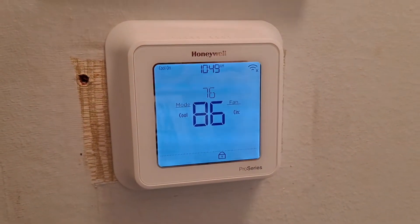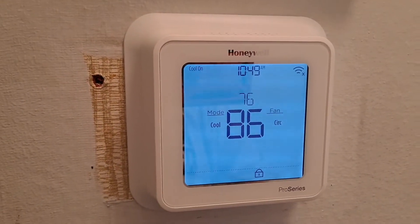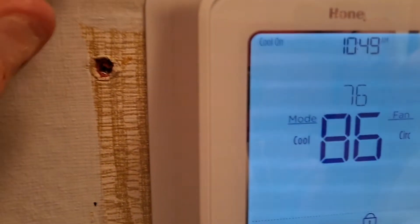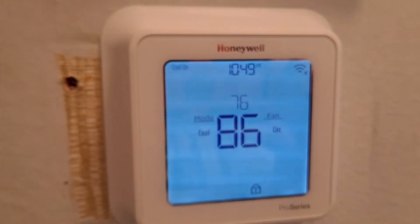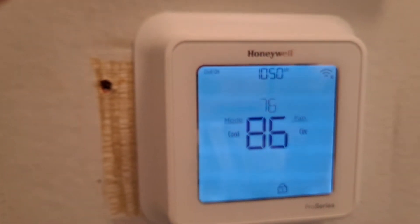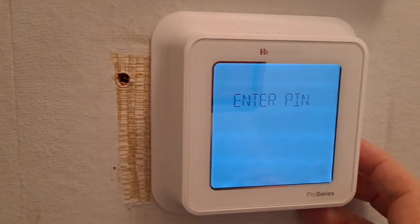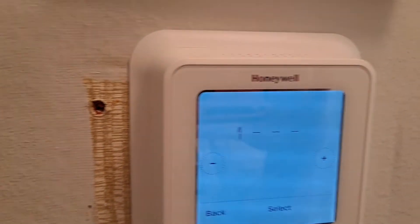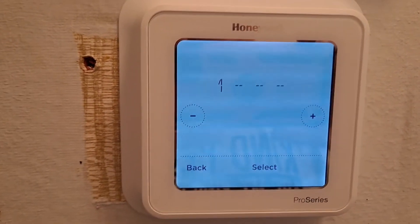I want to show you a quick fix for a Honeywell thermostat my parents had locked with the lock button. They had it in off mode, which made it so they couldn't adjust it. They had forgotten what the code was — you can see when you click on it, it says 'Enter PIN.' I tried the default code of 1-2-3-4 and that did not work.